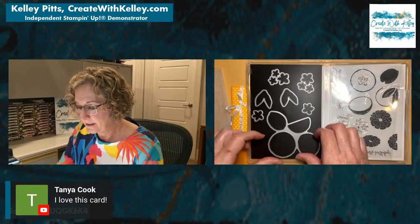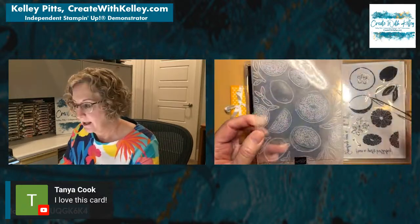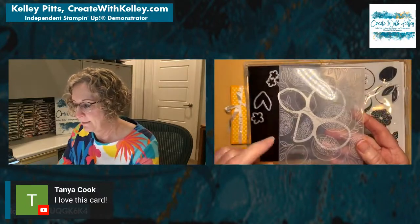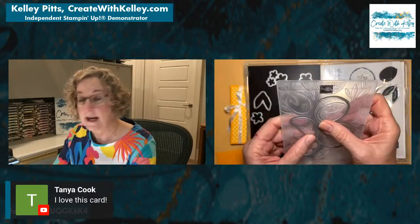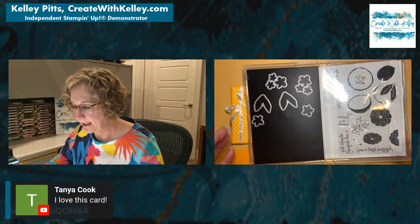This is the die that fits into the hybrid embossing folder. You place it in with the Stampin' Up logo up and it clicks into place. That's why it's called a hybrid embossing folder — because it embosses and cuts at the same time. Isn't that awesome? We're going to do a little stamping and some water coloring.